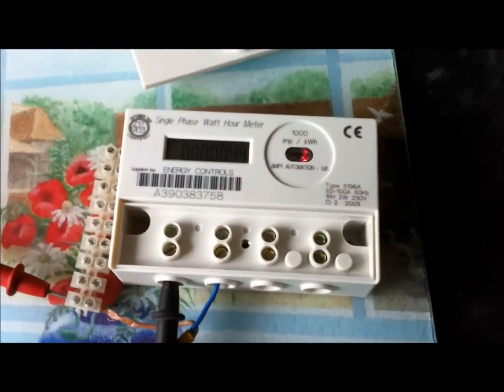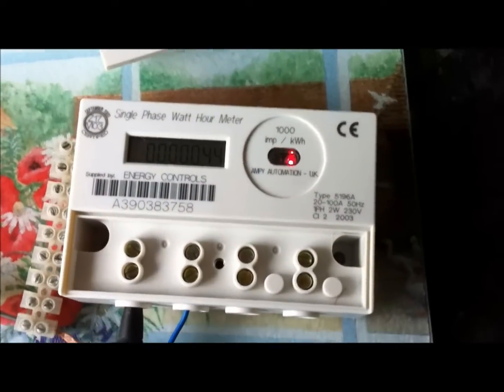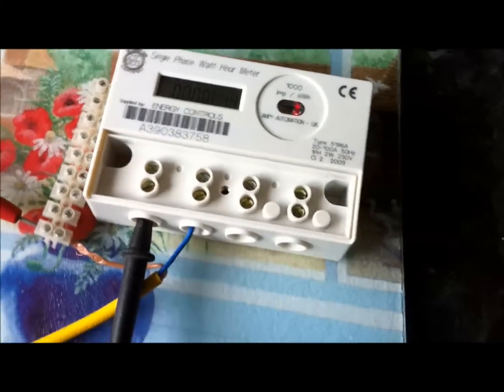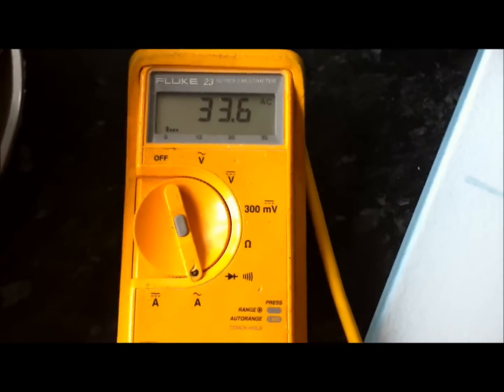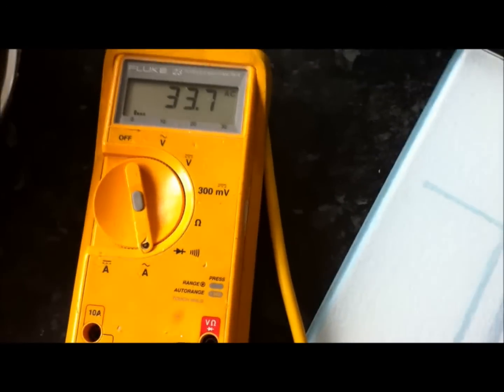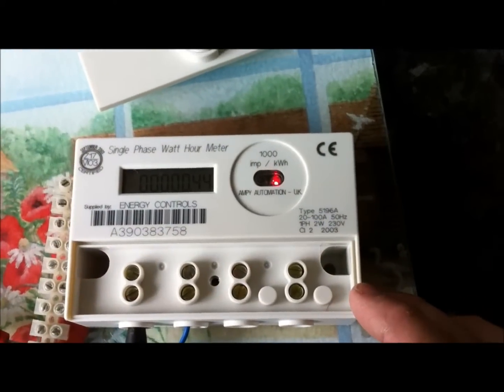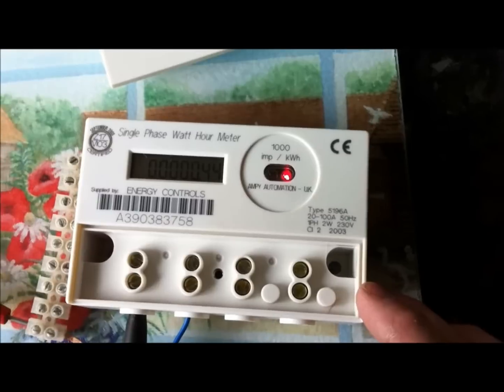And just to prove that concept, I've disconnected all four of the other meters. This one's not connected to anything at the moment. We're still on the milliamp range, and here we have it — it's 33.5 milliamps on the meter here. So there you have it. That's how much one of these single-phase MP5196As takes.